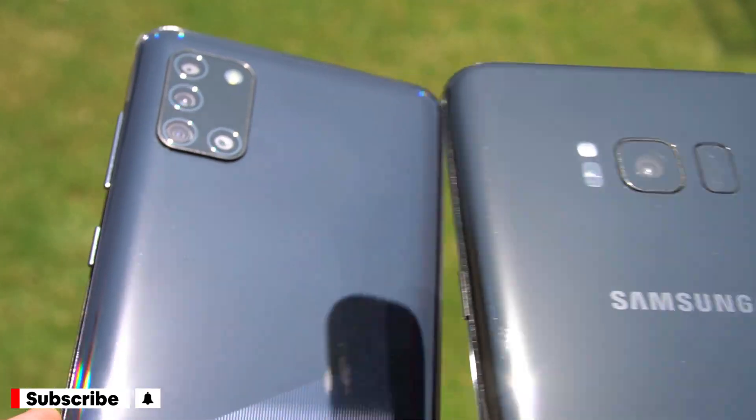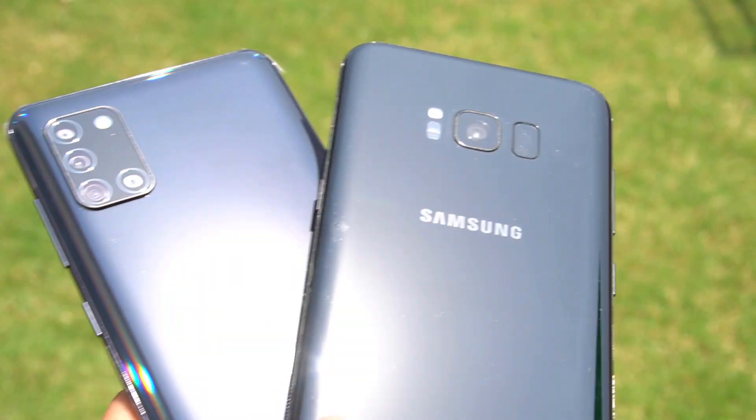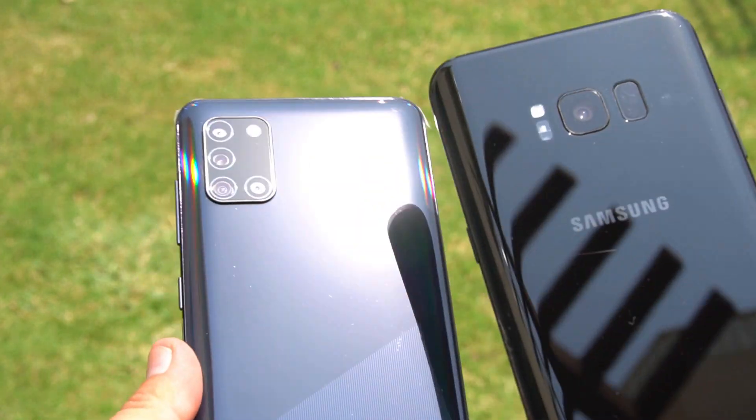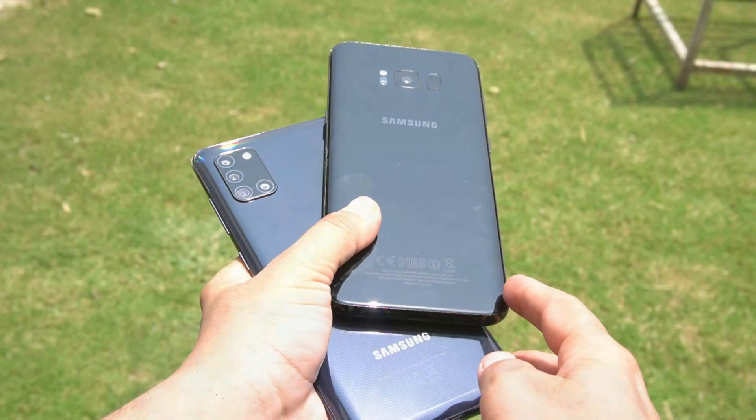What's up guys, this is Asman here. In this video I am going to compare the camera of the Samsung Galaxy S8 Plus with the latest Samsung Galaxy A31. I know it's not a fair comparison but still I want to see how much these midrangers can better perform. So, for that let's jump into the video.